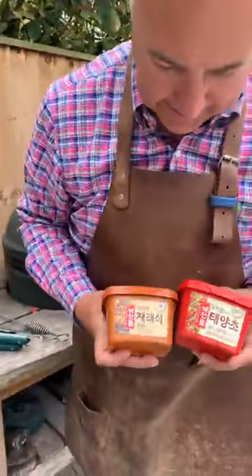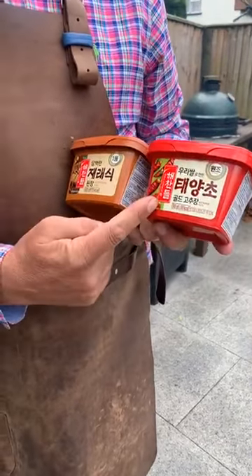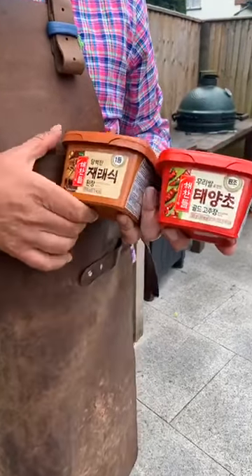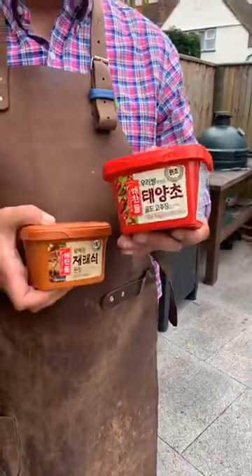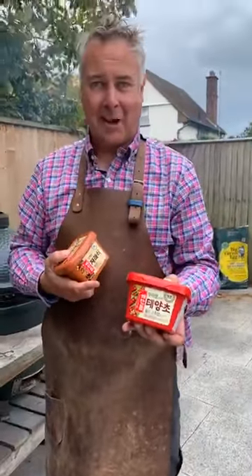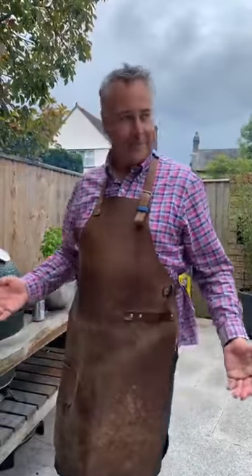Both Korean sauce recipes are linked on the website and on Amazon. The packaging is all in Korean — the gochujang is always in a red tub and the doenjang soya bean paste is always in a brown tub, whatever brand it is. So you can't go wrong when you're in an Asian store. Some brands vary in heat level though, so check carefully.